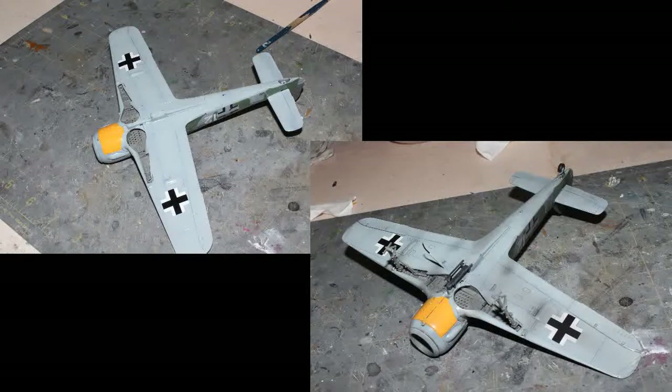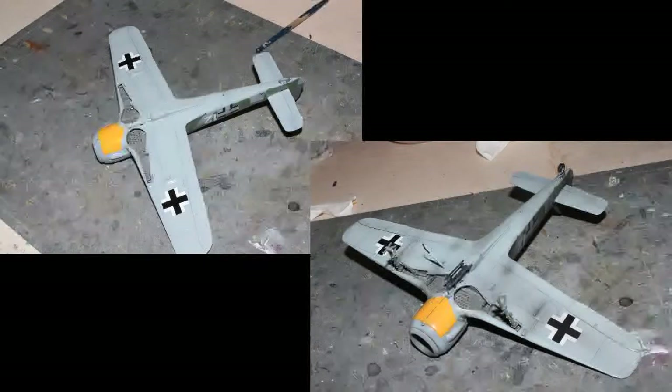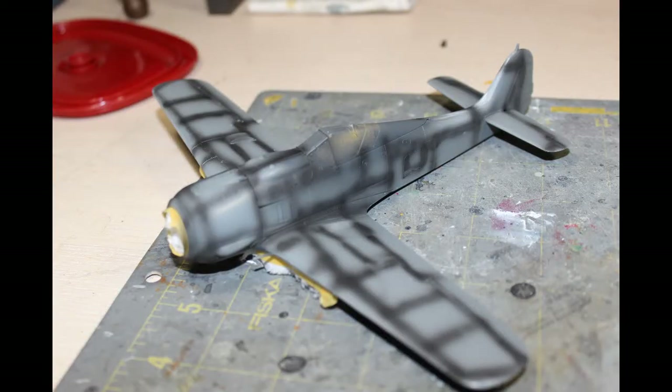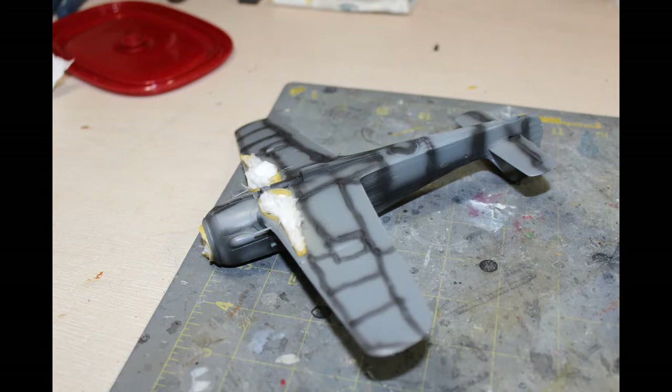So there it is — fully black washed and weathered. Two of the weathering techniques I mentioned: there's also the pre-shading technique, which I've dabbled in here and there depending on what look I'm going for. With the Focke-Wulf 190 A8 you saw, I actually did do pre-shading. What you're going to do is take the airbrush with a bit of black paint — you can use whatever color you want, but I find black has the most contrast. That's what you're doing: contrasting the panel lines ahead of painting.